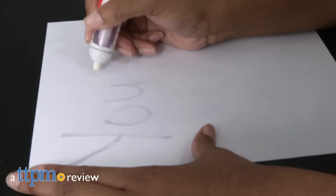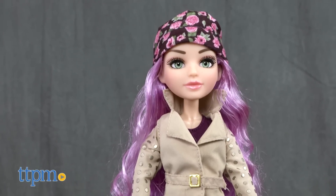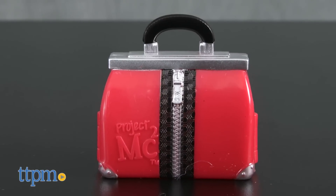Are you ready for a top secret mission, agent? Hi everyone, it's Carlissa from TTPM and I have a classified message that needs to be delivered with Project MC Squared Mikayla's Invisible Ink Pen by MGA, for ages 6 and up. The Project MC Squared dolls are all about STEAM, and Mikayla is no different.